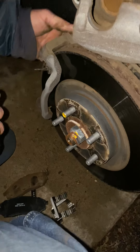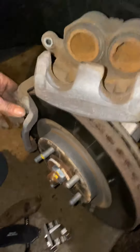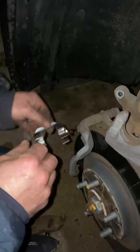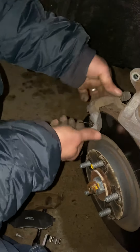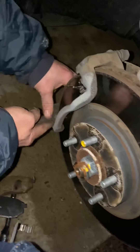I took the back one off already. Now I take this clip out and put another one on. Okay, that's on.